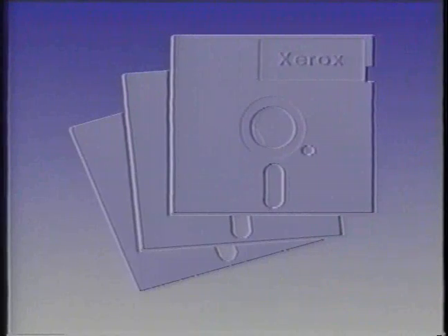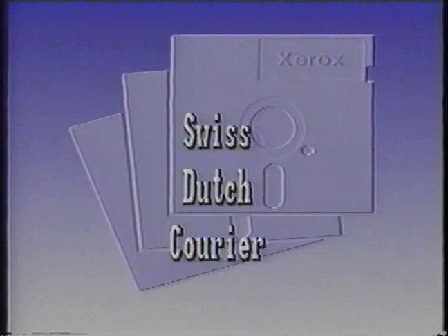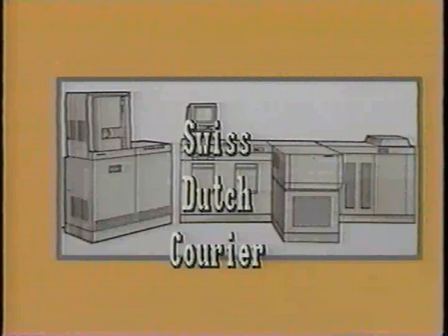These fonts — Swiss, Dutch, and Courier — are on the two floppy diskettes included in the VP-297 software package. These fonts should be resident on the printer prior to printing Ventura Publisher documents.